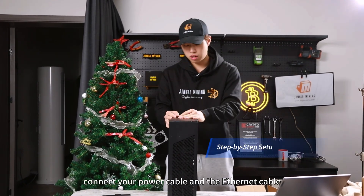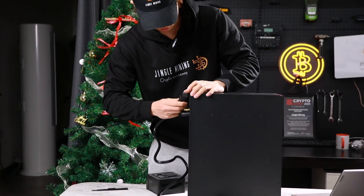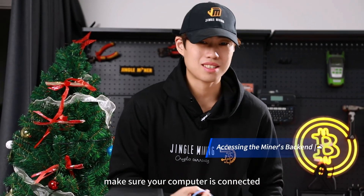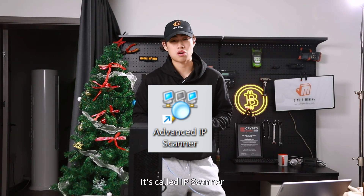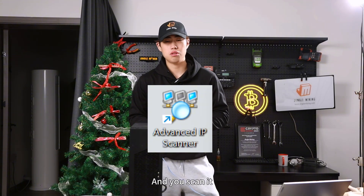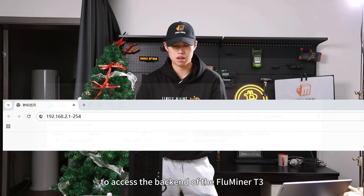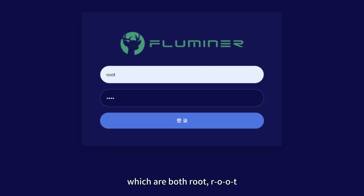Setup is very easy. First, connect your power cable and the Ethernet cable. Then go to your computer and make sure it's connected to the same network as your miner. If you don't have it, download the IP scanner app — its purpose is to find the IP address of your unit. Scan the network, then enter that IP address into a browser to access the Fluminor T3 backend.